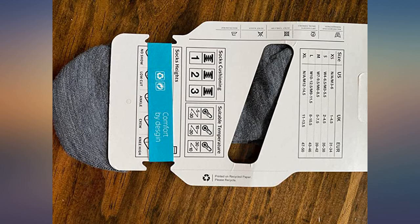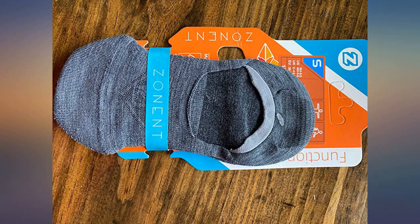Can anything beat merino wool in clothing of any kind? Nope. It's pretty much perfect. And so are these socks.